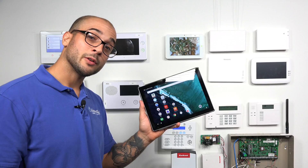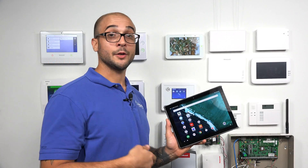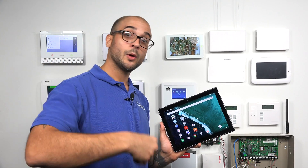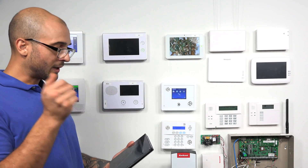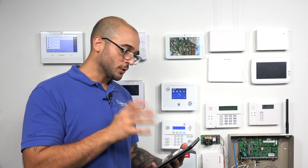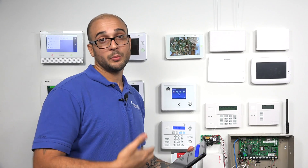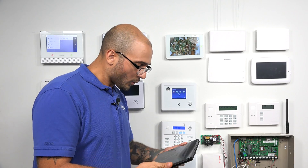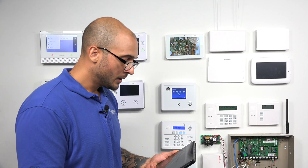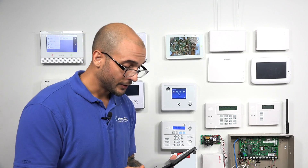Now I'm going to head over to our Google Pixel tablet to show you how to actually integrate your Alarm.com account with your Google Home account. We've noticed that when the tablet's in a certain recording mode, it won't respond to voice. But normally you can just say OK Google and it will pull up a bar with the same menu option. We're going to use another method to access the Google Assistant.